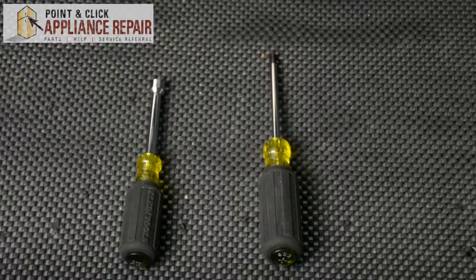Hi, my name is Bill and today I'm going to be showing you how to replace the door handle screw on your oven. The reason why you might have to do this is because the screw is lost or damaged, or because the handle is loose and you can't get it to tighten. For this repair, we'll be using a 5/16ths nut driver and a Phillips head screwdriver.